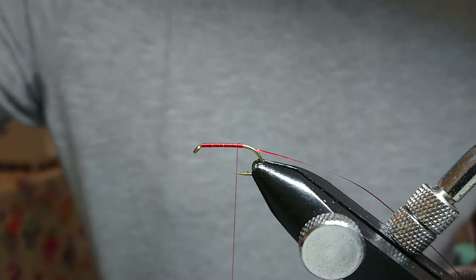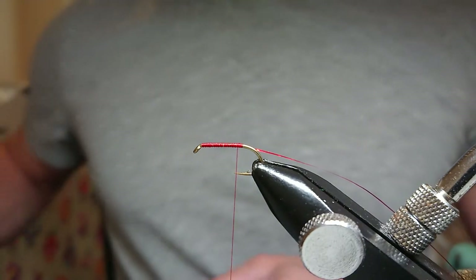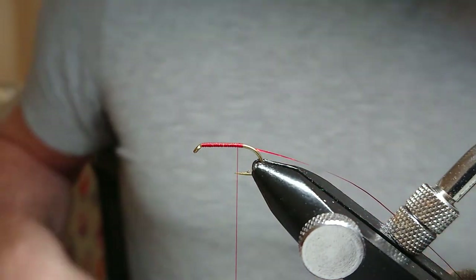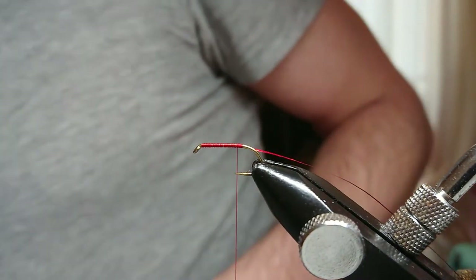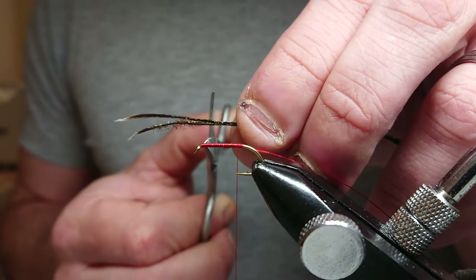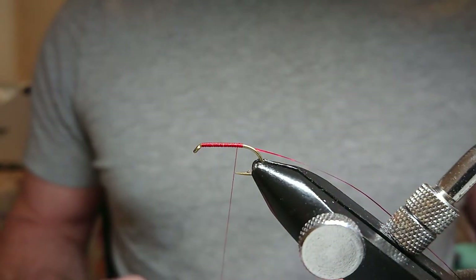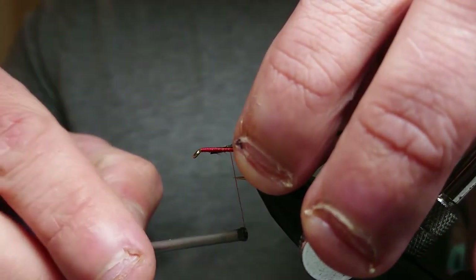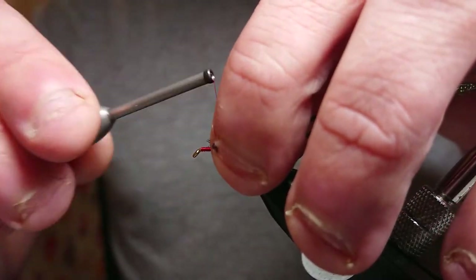For the peacock hull, this time I'll be using natural peacock — two strands. Just cut off an inch and a half. Then all I do is tie it on. You can tie it straight in or have it a little bit up the hook so it just builds the body up a bit — that's the way I like to tie it in. A couple of turns to start it up, then just tidy it up.